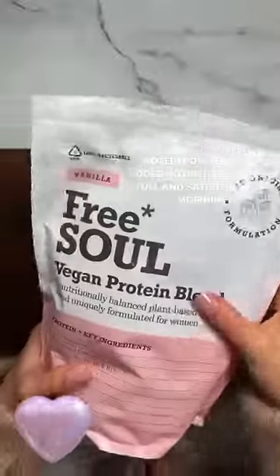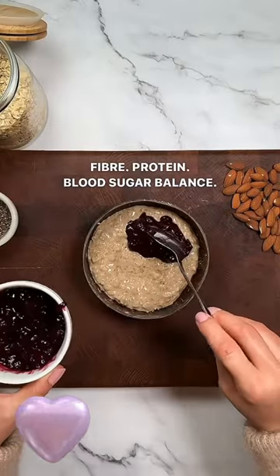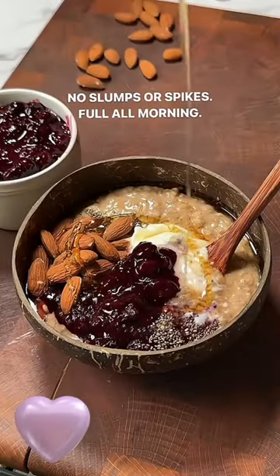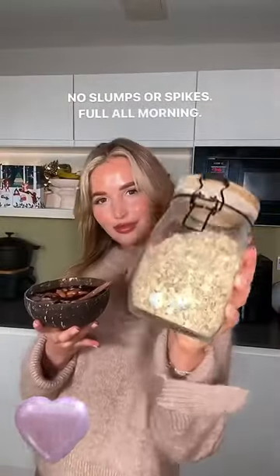I then add a scoop of my Free Soul protein powder which gives me an extra 20 grams of protein, vitamins and minerals to support my hormone balance, mood and energy. Whole almonds, a dollop of probiotic yoghurt, and I feel full and focused all morning with no slumps or spikes.